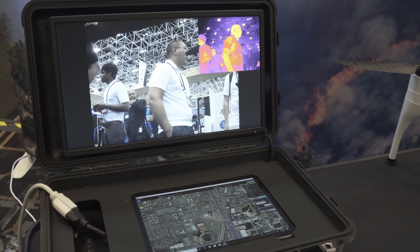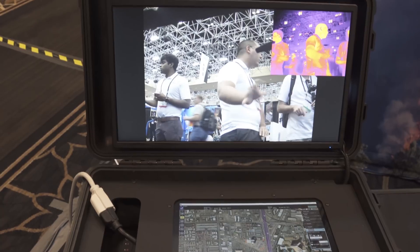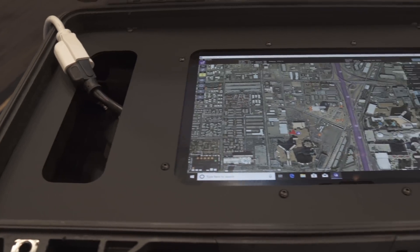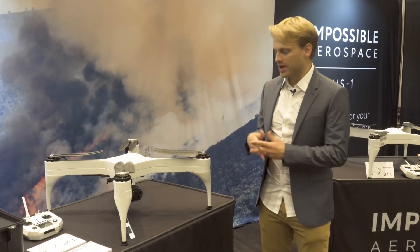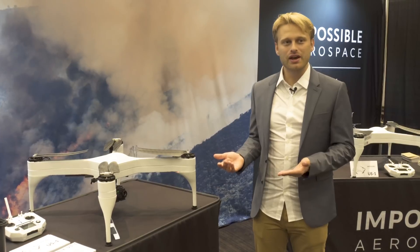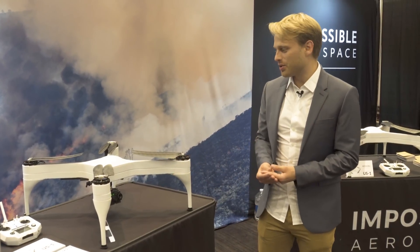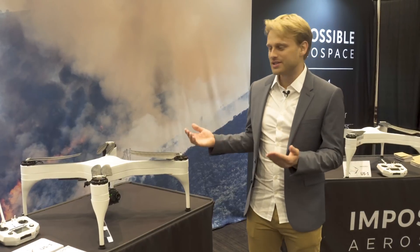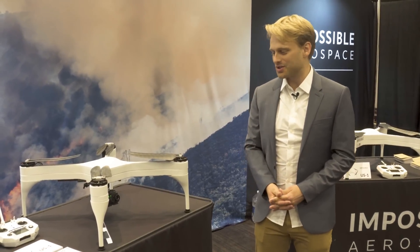We also have a ground station that comes with the thermal package of the aircraft, which receives high-definition video with super low latency and also allows you to use a touchscreen interface to program waypoints into the vehicle. This is our first product — we're incredibly excited. This is the way that we believe aircraft will be designed in the future if there is to be battery electric, and we're really excited to unveil this as our first aircraft and an adventure into the drone industry.